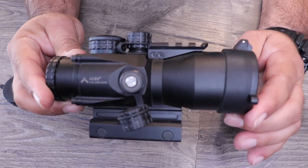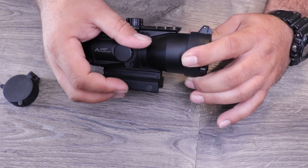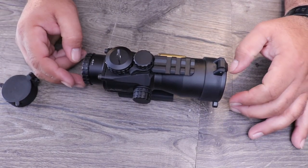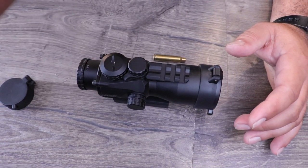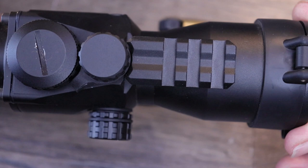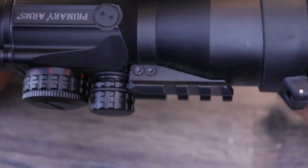Going forward from that, you do have a little Picatinny rail. So if you want to throw some kind of reflex sight right on top of it for extremely close shots, it's there if you want. It is held on by four torque screws, so all you have to do is take those screws off and remove it if you don't like it. I just left it — it's not really in the way.